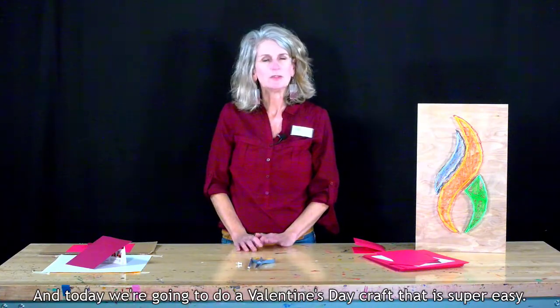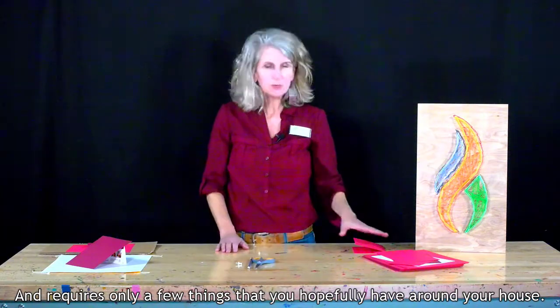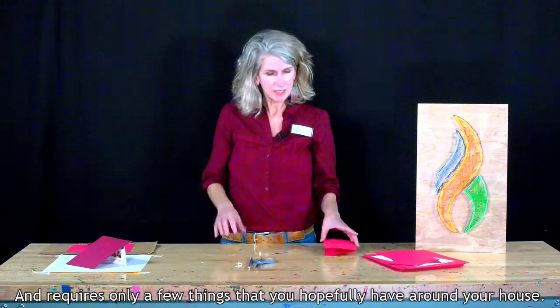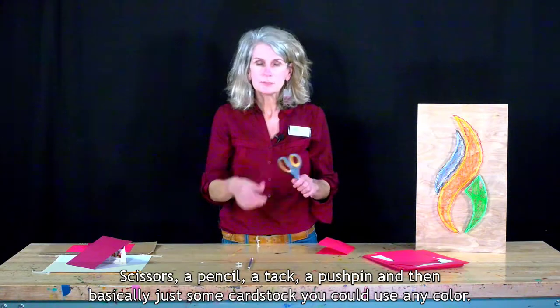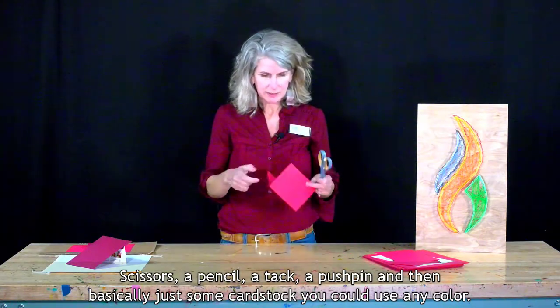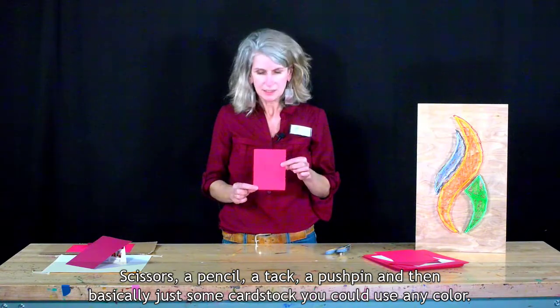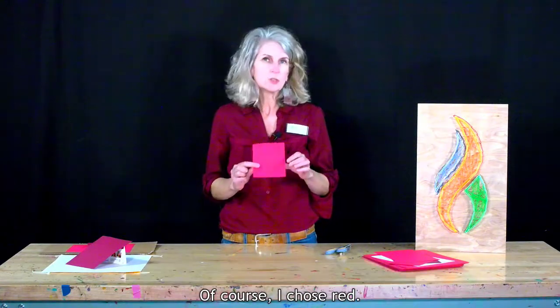Hi, this is Kris with Ignite Studio, and today we're going to do a Valentine's Day craft that is super easy and requires only a few things that you hopefully have around your house. Scissors, a pencil, a tack, a pushpin, and then basically just some cardstock. You could use any color — of course, I chose red.